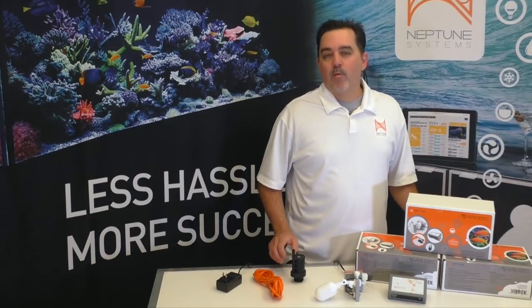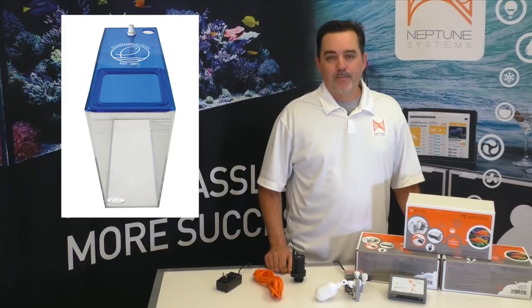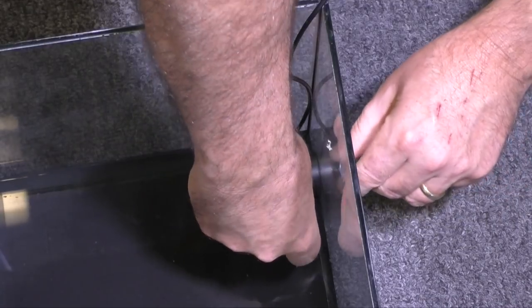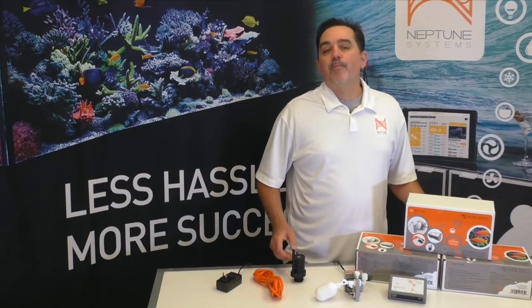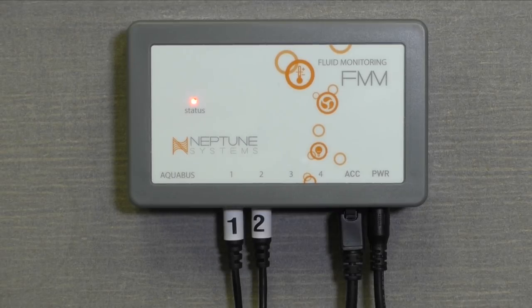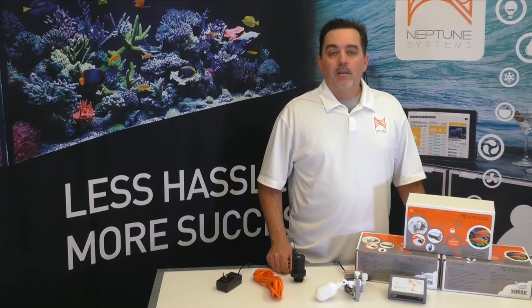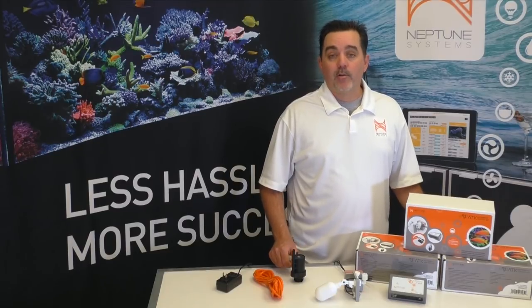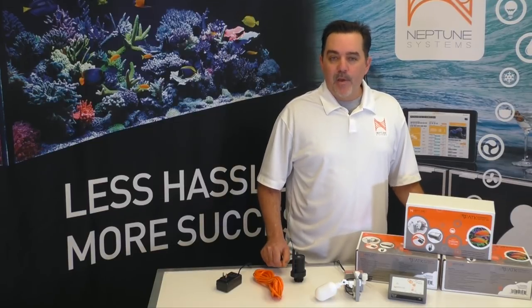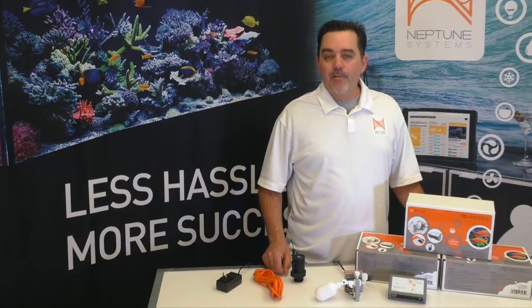Most people will use the ATK with some sort of water jug or ATO reservoir. You'll need to refill that reservoir from time to time, and you should never let your pump run dry. So you can purchase a separate optical sensor like this one, mount it in the bottom of the jug or reservoir, and then plug it into port number four. Now when the water level gets too low in your ATO reservoir, the ATK will stop the PMUP and an alarm will sound telling you to refill it. If you have it connected to an APEX, it'll even send you an email or text alert. If you want even more protection against overflows and stray water around your aquarium, you can purchase a leak detection probe like this one and plug it into port number three. Place it at the base of your sump or aquarium stand, and if you get a leak from the aquarium, the ATK will sense it, turn off the PMUP, and sound an alarm.